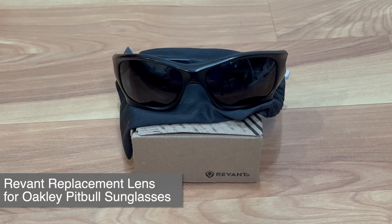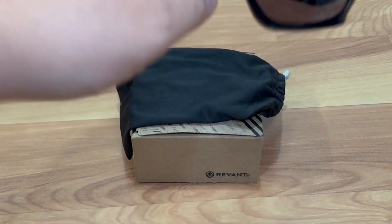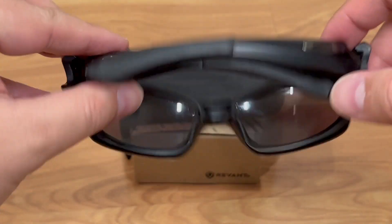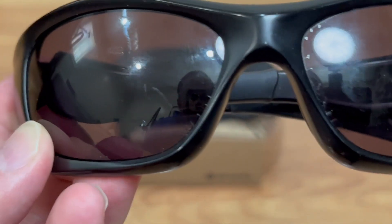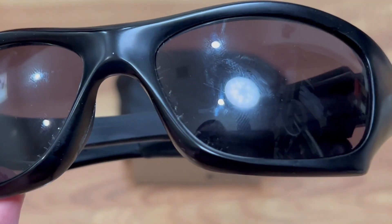Welcome back to Tauntime, I'm your host Donnie. Today I'm doing a review of these old Oakley sunglasses called the Pitbull — they don't make them anymore, but it's one of the few pairs that actually fits me and I love them. As you can see from the lens, the polarized part is peeling off.